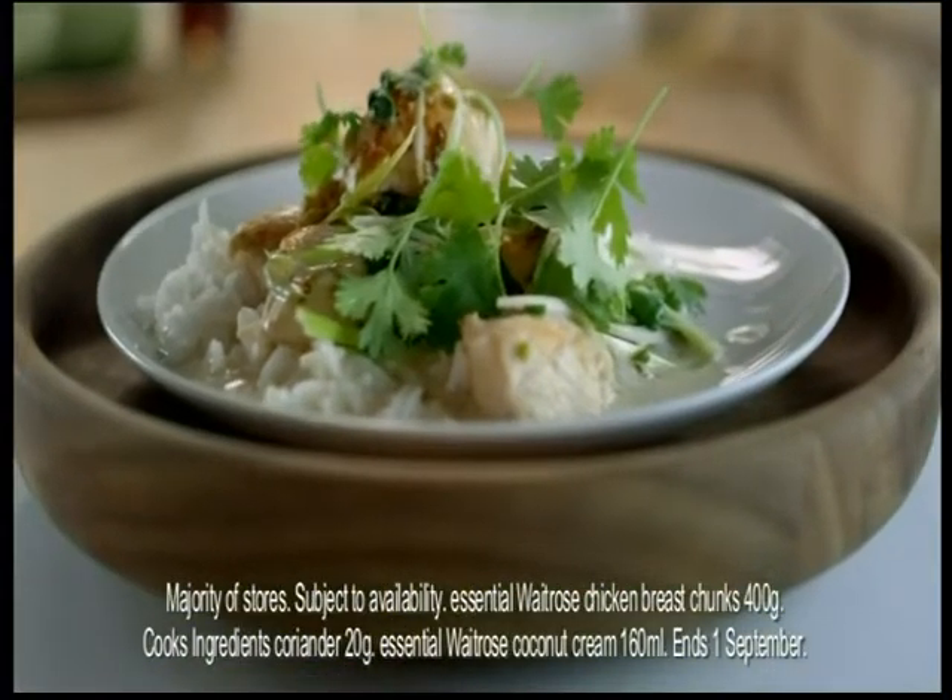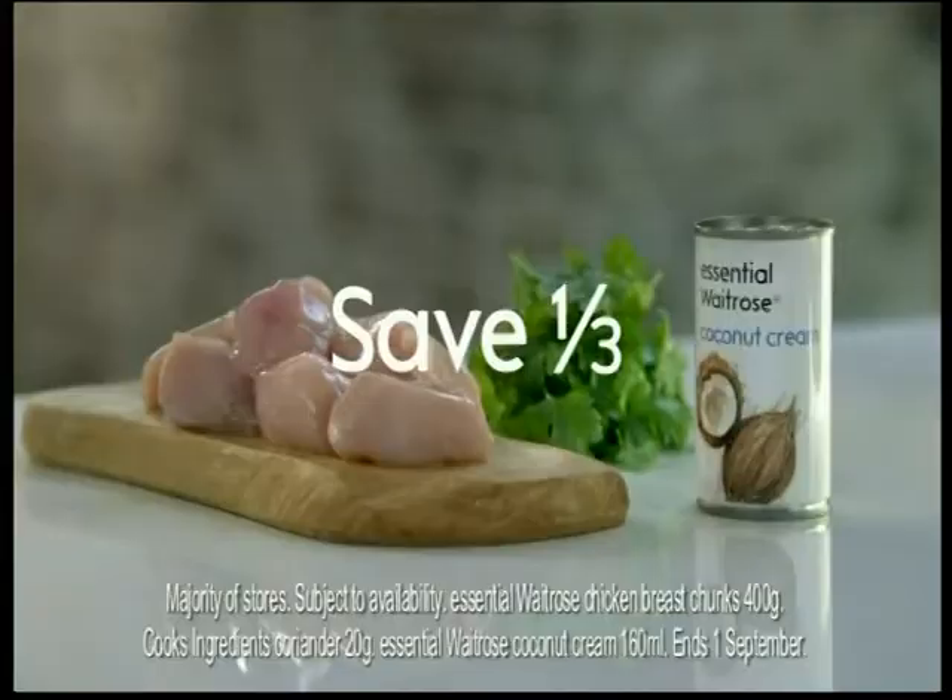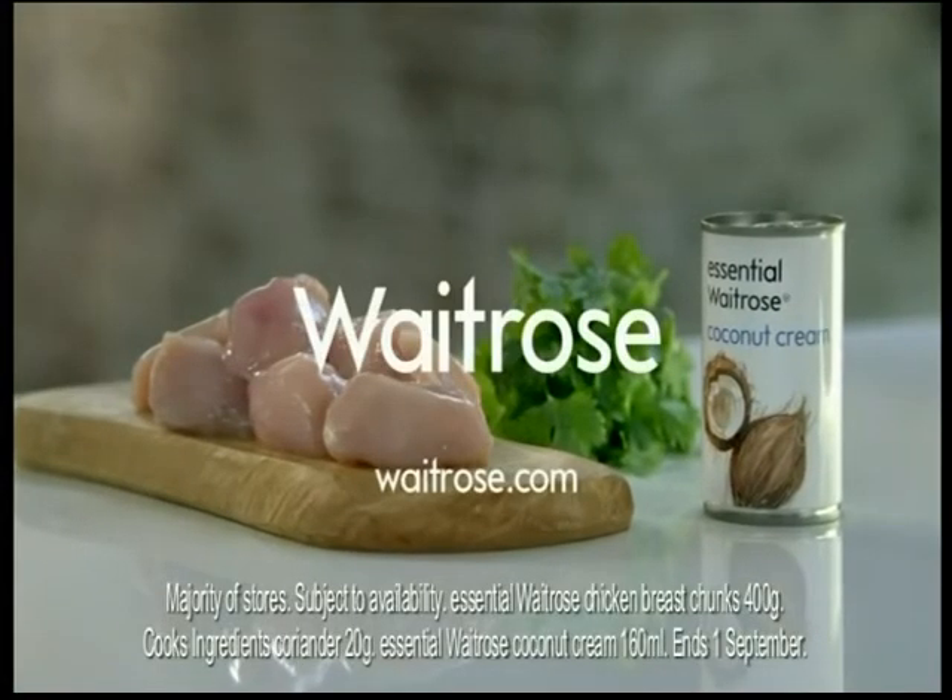Pick up Delia's recipe card in your local Waitrose or go online. And right now, save a third on these ingredients.